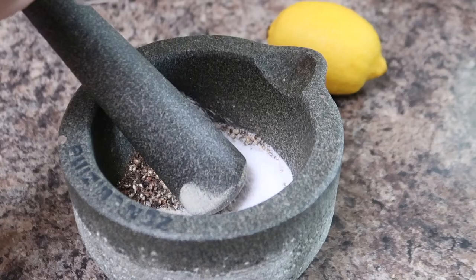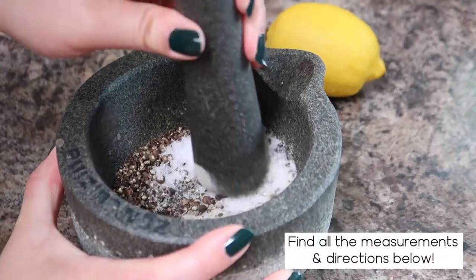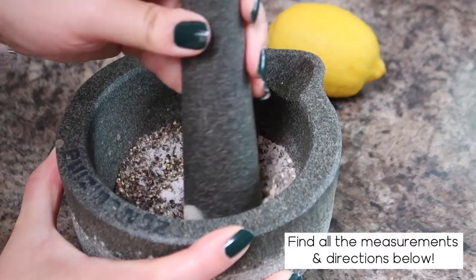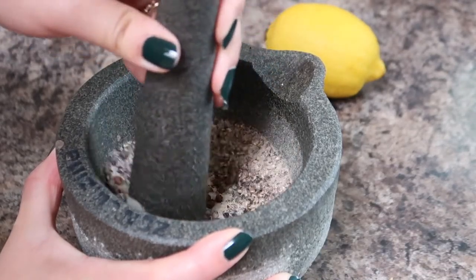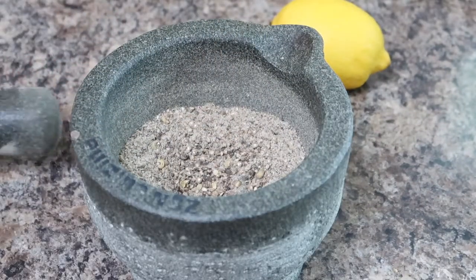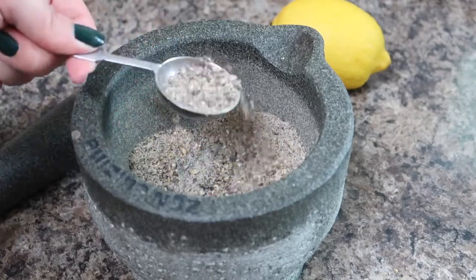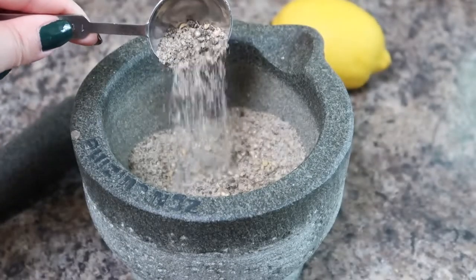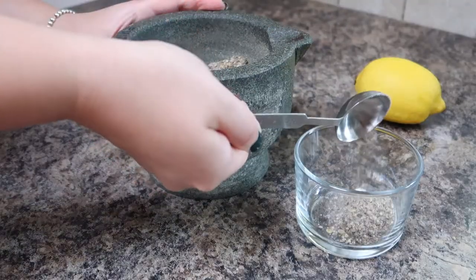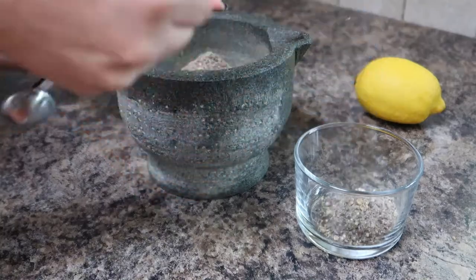Next we'll add in our salt and this will help grind up the peppercorns a little bit more. I don't like to grind it totally smooth — I do like a mixture of powder and some larger chunks of peppercorns, so this is what it should look like in the end. Once the salt and pepper has been ground together I'm just gonna scoop it out and reserve it in a small bowl off to the side for later.